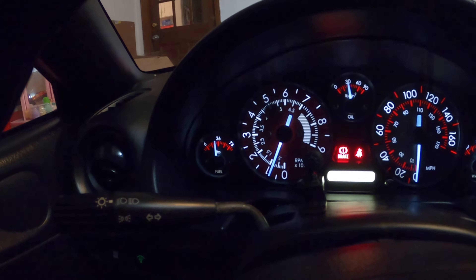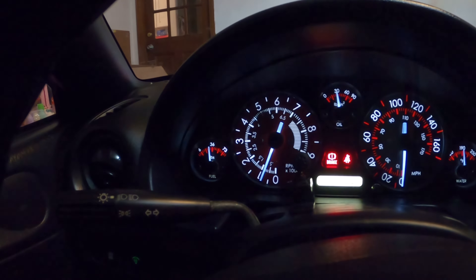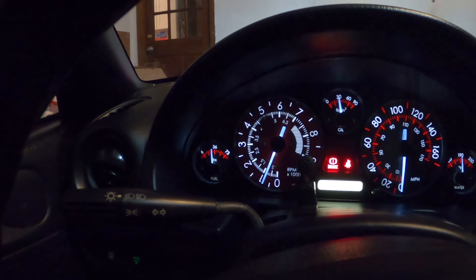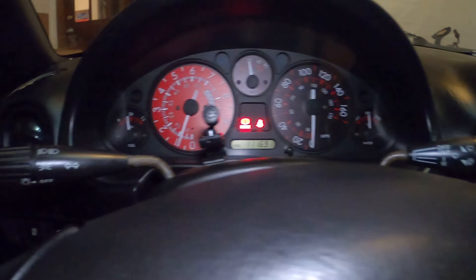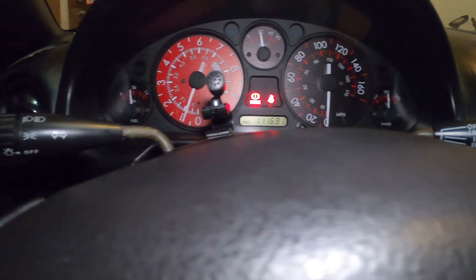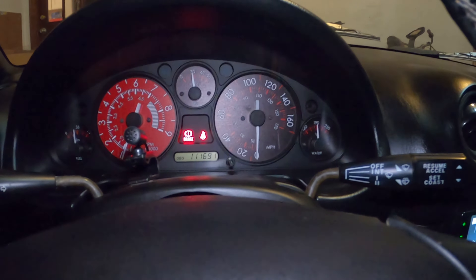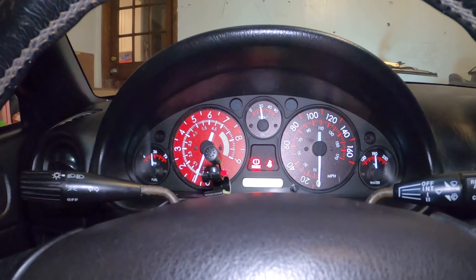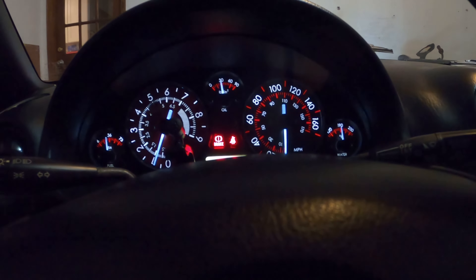Aside from that, everything looks pretty dang good. There's one little spot around the five that I don't know what's going on with — the light's not getting through for some reason. Probably when I go to fix the high beam indicator, I'll see what's going on there. But aside from that, everything looks pretty damn good and I'm impressed with them. It's been raining for the last 87 days so I haven't gotten great video, but overall it was a pretty easy install and everything looks good to me. I will find some other stuff to do soon.